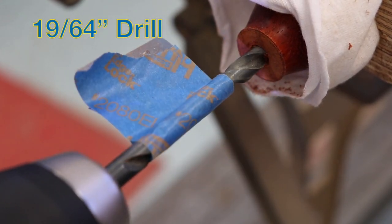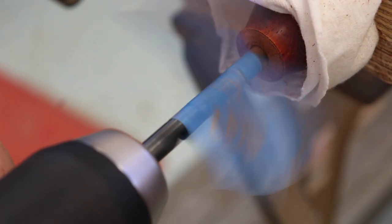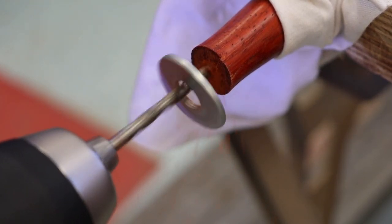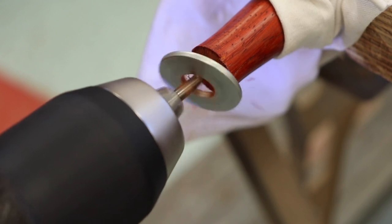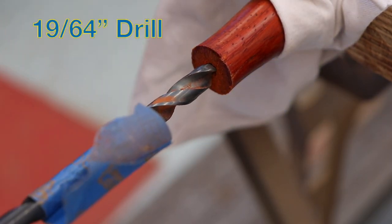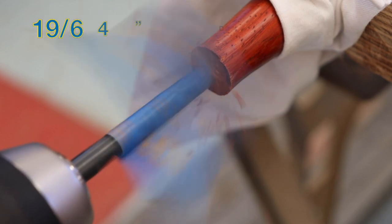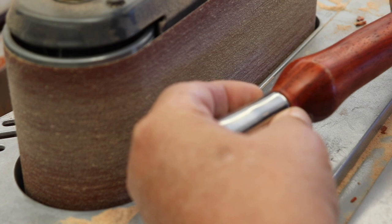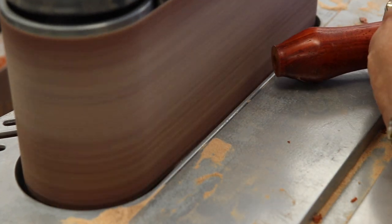Then I switched to the 19/64" drill with some tape to mark the depth. I followed this same exact procedure on the other end of the shoehorn handle. If you're wondering why I didn't use the lathe to drill these holes, the shoehorn handle is too long for that process. The shoehorn end fit nicely into the wood handle. After inserting the other end to the top of the handle, I noticed it needed a little cleanup, so I decided to use my belt sander.